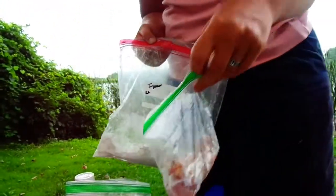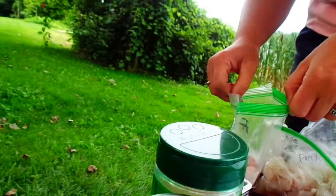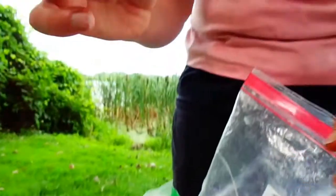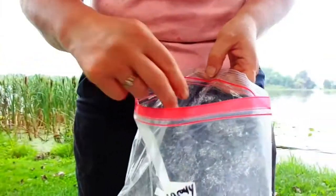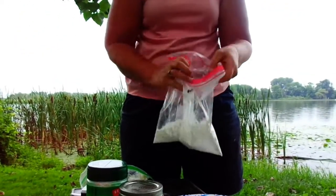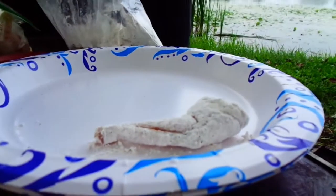Shake it up. Now you want to take the baggie with your already filleted frog legs in it and put it in the flour. Shake it up, put it on a plate.